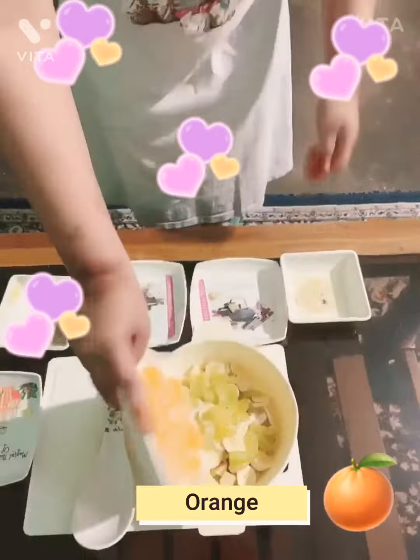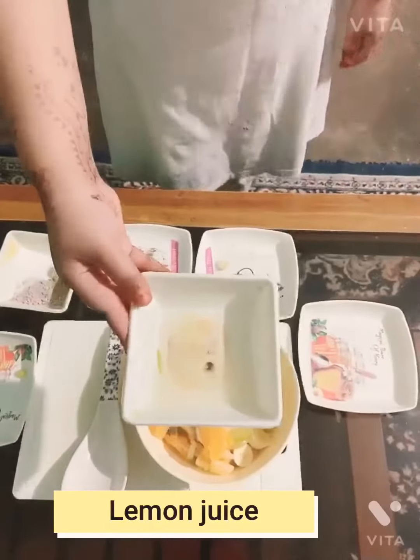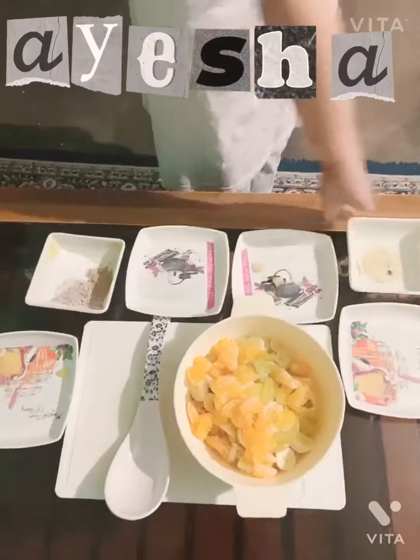Next we're going to take some oranges. Next some lemon juice with taste — it has taste, but like really good taste.